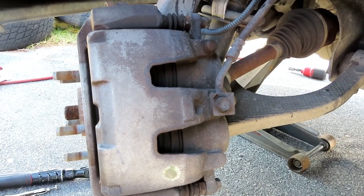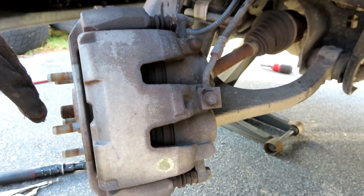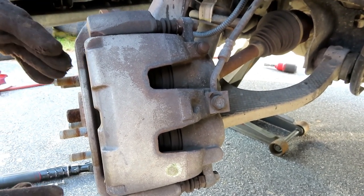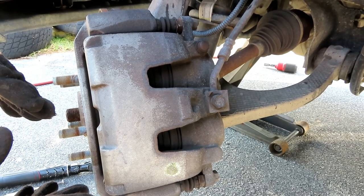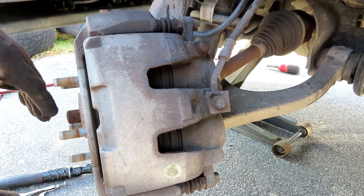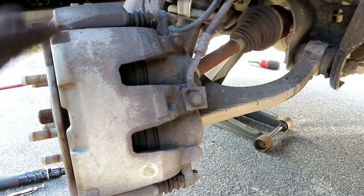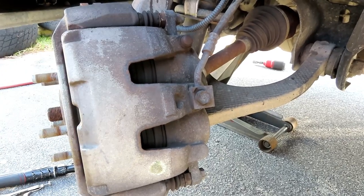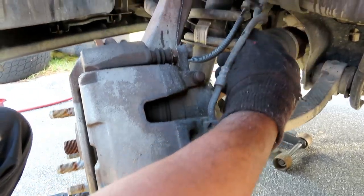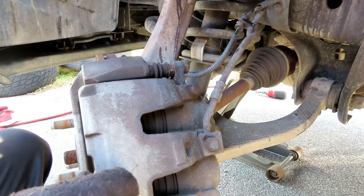I spoke to the customer. He got the car from Don Bullock Chevrolet — it's a dealership out here — and he bought it used. But the thing is, he got it from the dealership. I don't know, man. Forget it, let's get this done. Hopefully we can un-kink this, turn the caliper right, and everything will be good with the hose. Let's find out.